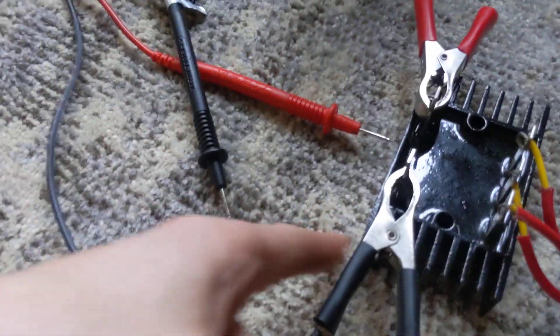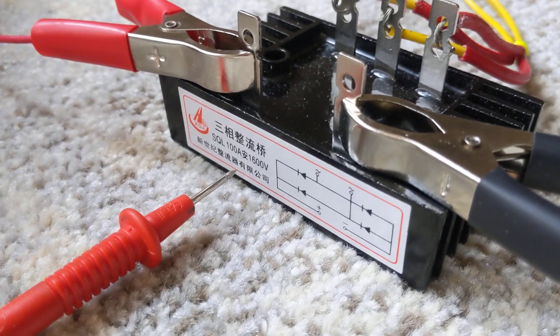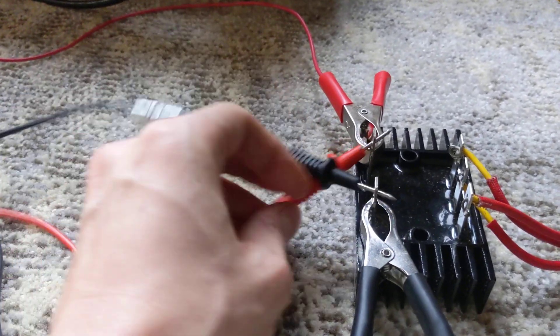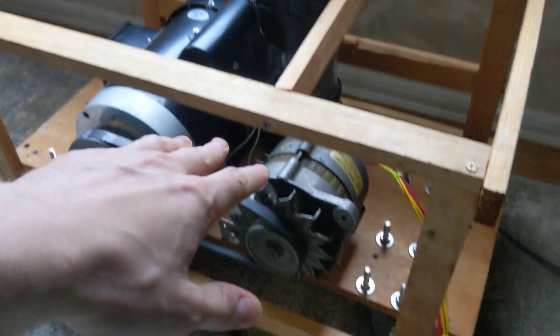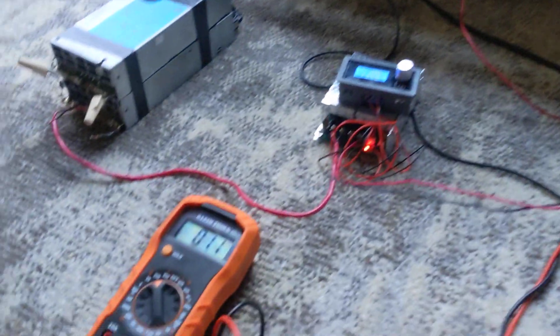It's a trio bridge rectifier — three phases come in and it rectifies to DC, so I get three-phase alternating current at a half bridge of DC to the cell. It's a pure isolated setup that forms kind of a tank circuit: an isolated alternator with three coils, then a blocking diode, then the cell capacitor.